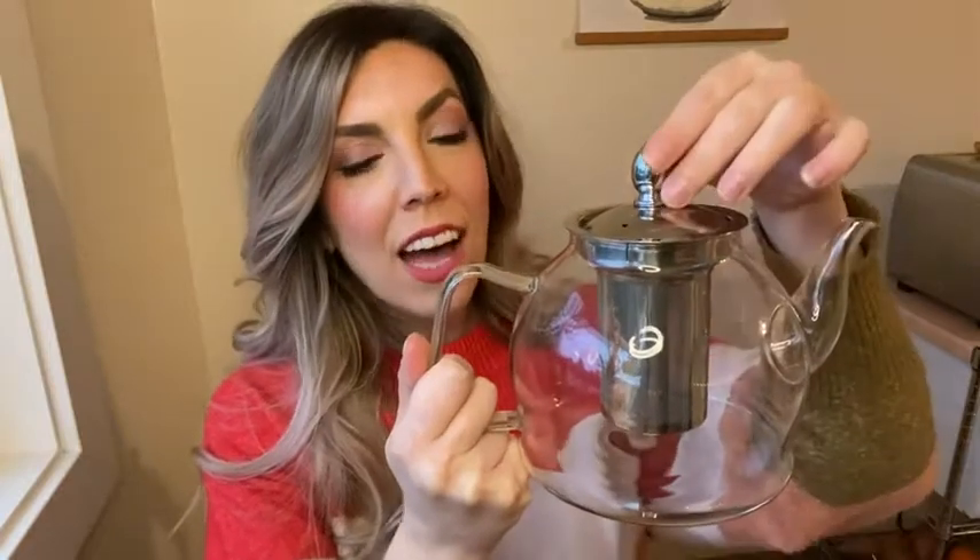Hi, this is Jackie with WTI, and this is my favorite teapot because it's simple and easy to use. It's the high wear glass tea infusion teapot. You can see you put loose leaf tea in here — it's removable and easy to wash. I love to have a good spot of tea, so this is why I enjoy this.